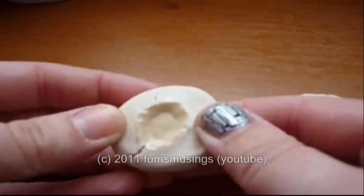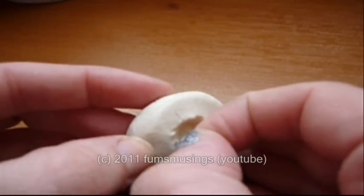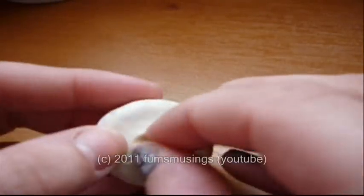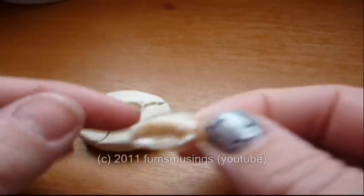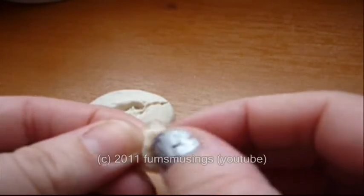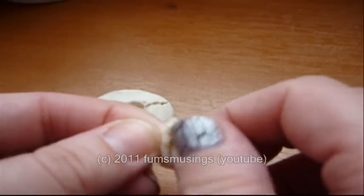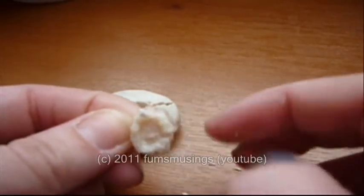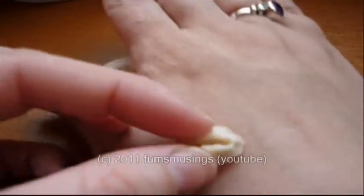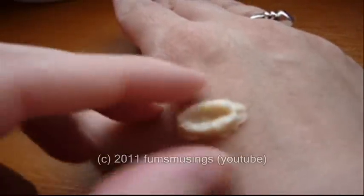Then you can very gently peel the latex off and just clean out any Play-Doh that's in the middle. So that could be some sort of deformity in the skin or whatever.